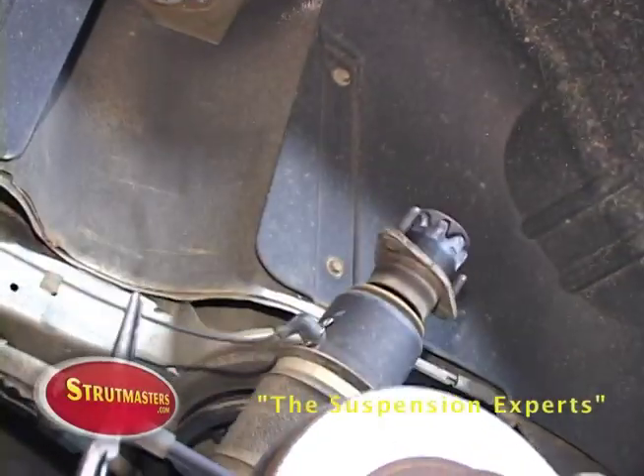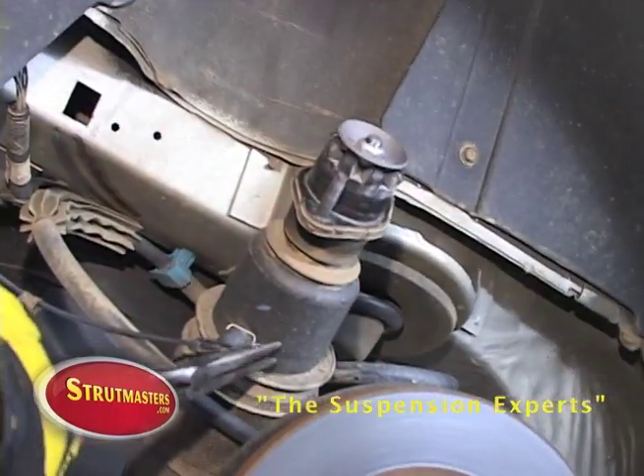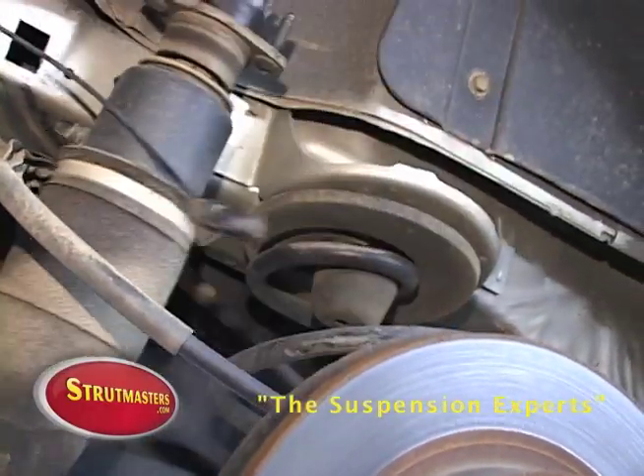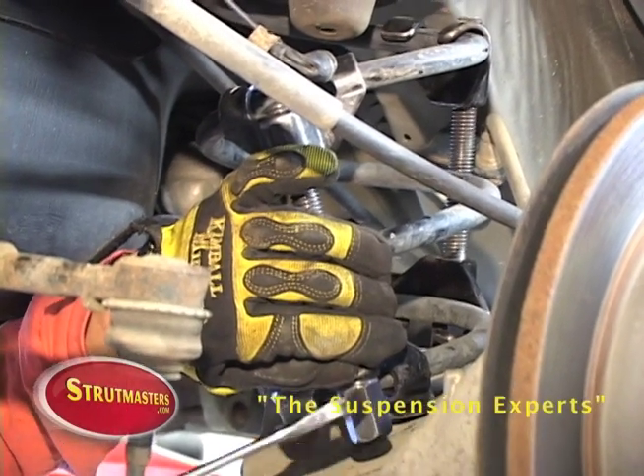Now detach your air line and remove the shock. Use spring compressors to remove the coil spring.